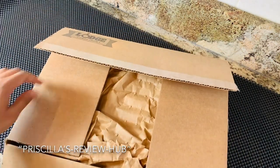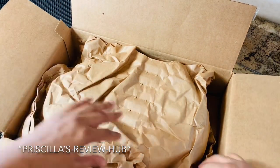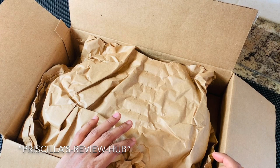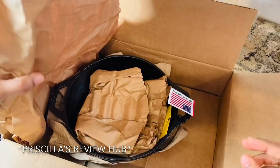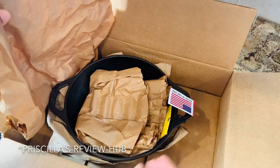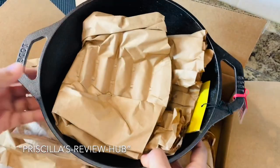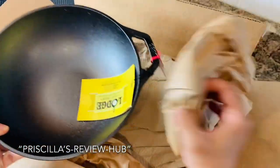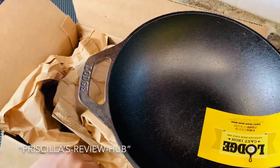Today we are going to unbox Lodge's mini nine inch wok. It has come well packaged, so let's set this box aside.